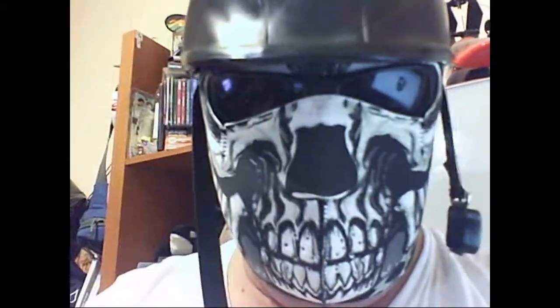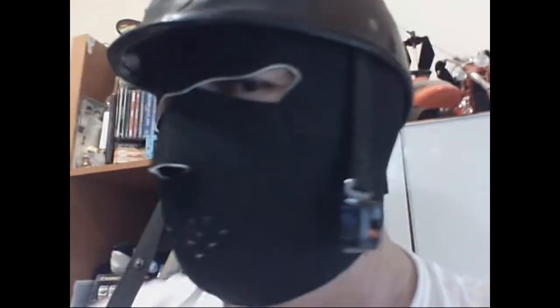Let me flip it over to show the reversible feature — now I'm wearing the same mask with the inner side out. It still fits great; you can also wear it up or down. It's still comfortable. Let me try the helmet again with this side — it's a nice fit.